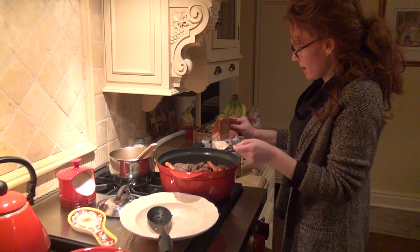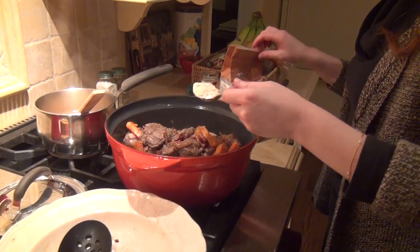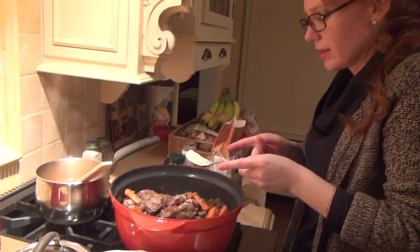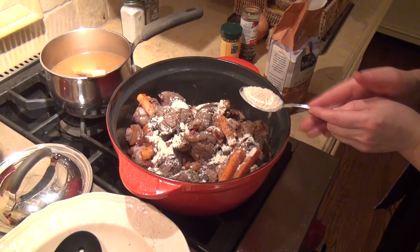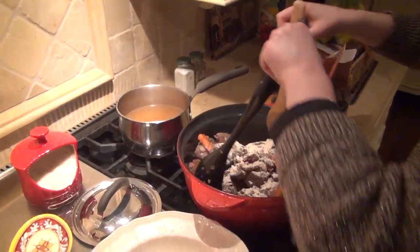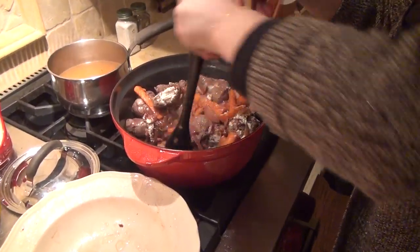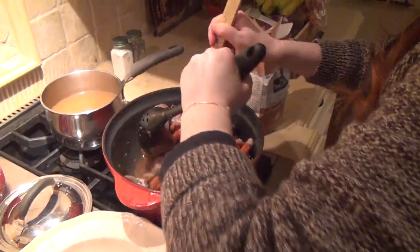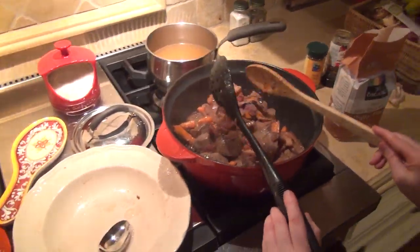We're going to add a heaping tablespoon of pastry flour — it's whole wheat, it doesn't matter. This is just to thicken up the sauce a bit. Actually, a level tablespoon is better — not a heaping one. You want to lightly coat it, particularly the beef. Then we're going to toss all this together before we put the bouillon in. See there's already quite a bit of liquid at the bottom. I'm going to coat the beef and toss it again.